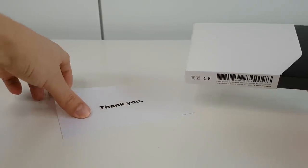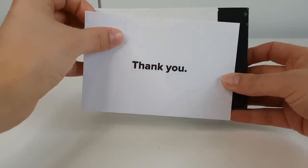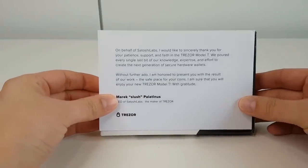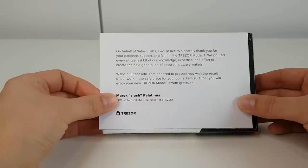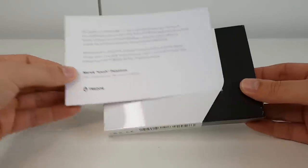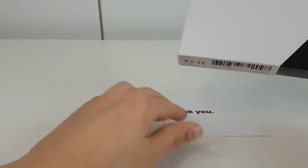My one came with a little thank you card note from the CEO. It just says thank you for taking a look at it — they've put a lot of work into this device and hope that we are pleased with the final creation. That was a nice little touch.